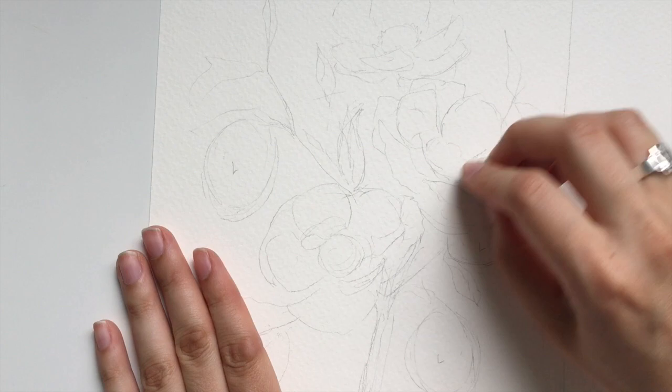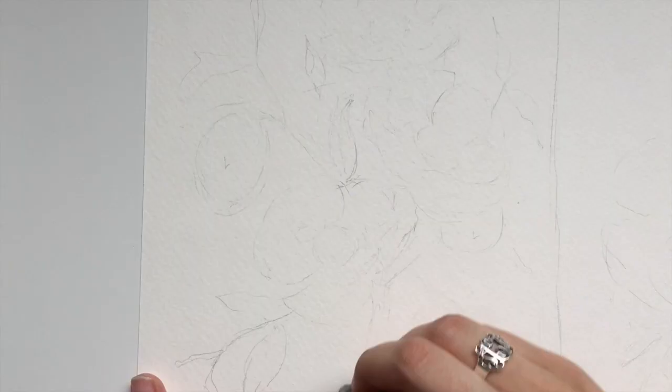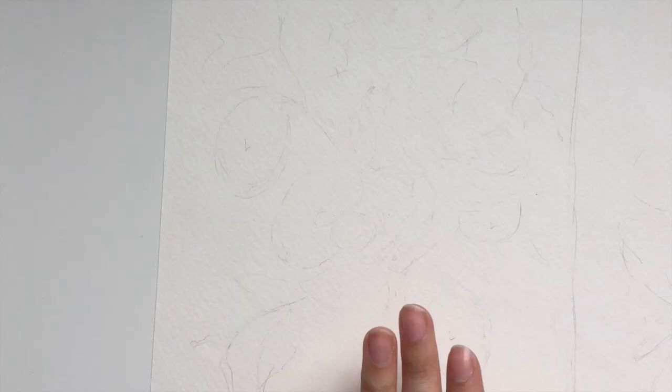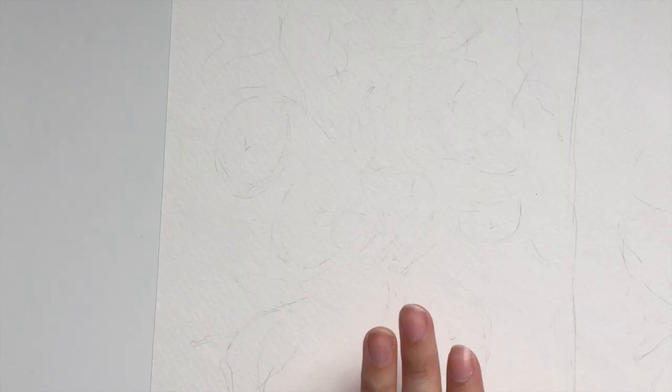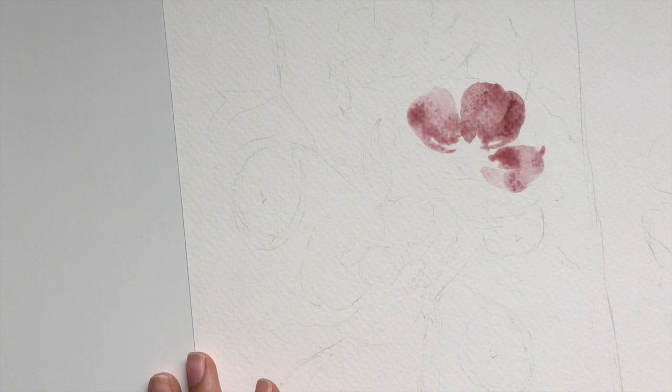I'm just going to take a kneaded eraser to lighten this up. I don't need to worry as much about some of the stems. One of the reasons that I work from a photograph and actually make a sketch is because I want to avoid having anything be too formulaic. If you're working from a photo with different flowers you're mimicking, you don't have to worry about making them all cookie cutter because no two flowers are alike — they have obvious similarities but they're not going to be exactly the same.